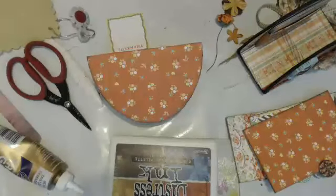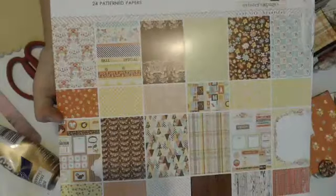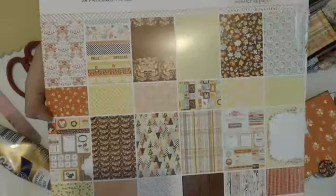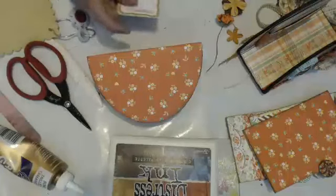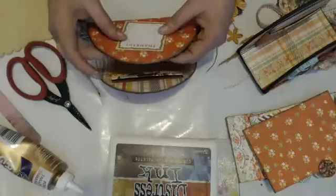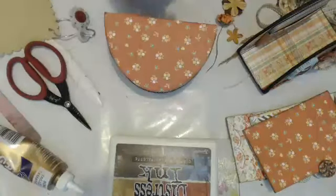We're back doing part two of the family traditions napkins and photo holder, using this really pretty paper line from Webster's Pages called Family Traditions. I really like it — it's been fun to work with. My mom wants me to make these for all her friends, so I better get started. I'm going to figure out what I want on the front of this thing.